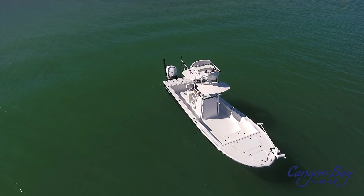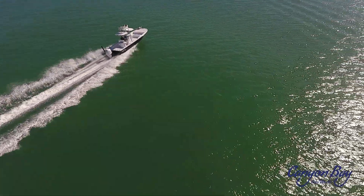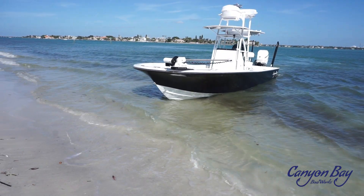The Canyon Bay 28H is one of the largest hybrid bay boats on the market. Coming in at 28 feet in length, this boat can do everything from inshore to offshore without blinking an eye.